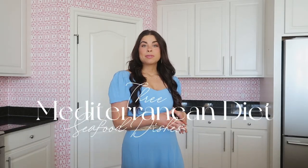Ciao, welcome back to my channel. Thank you so much for clicking on this video. Today's recipe video is all on seafood. As the girl who's all things Mediterranean lifestyle and Mediterranean diet, of course I share lots of seafood recipes, but I got the request for more in general and so it came to my mind to create an entire recipe video talking about seafood.